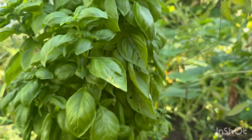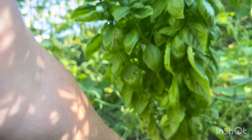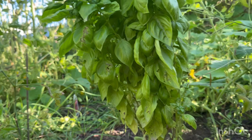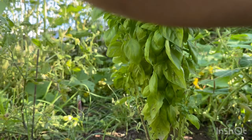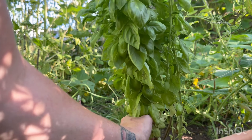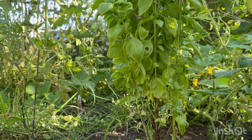I have three basil plants — they're supposed to be good to keep bugs away, though you clearly just saw there was a big old grasshopper in here. I don't really know if basil comes back again, but if it does, I'm fine with that. I'm going to string these up and let them dry — it's going to smell really good inside the house.